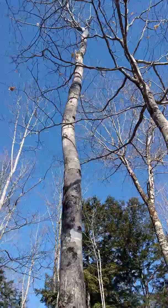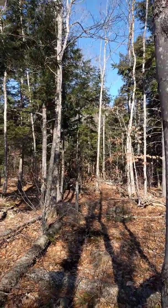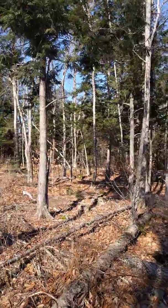Yeah, that's a maple tree, and that's not a great crop tree. I don't think we hacked that one, although it does have a wound here.